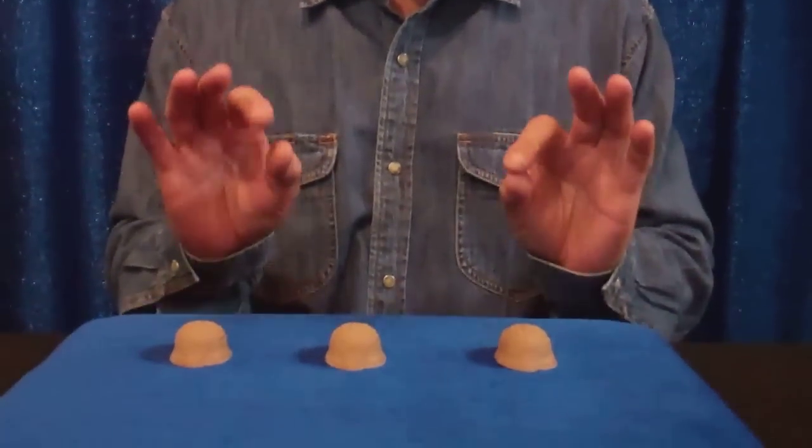Here it is, the one you've always heard about, always wanted to do. Now you can do it. It's the classic three shell game, real easy to do.